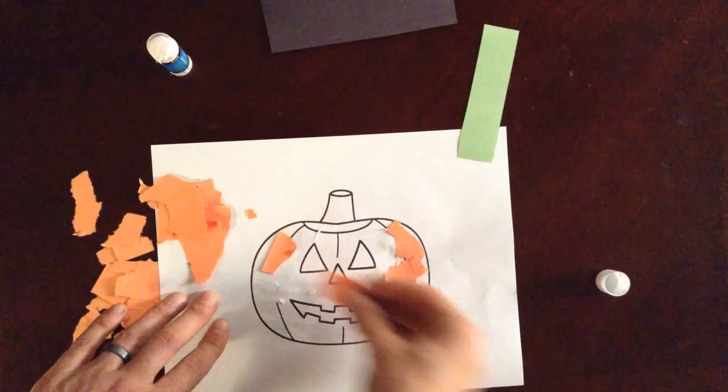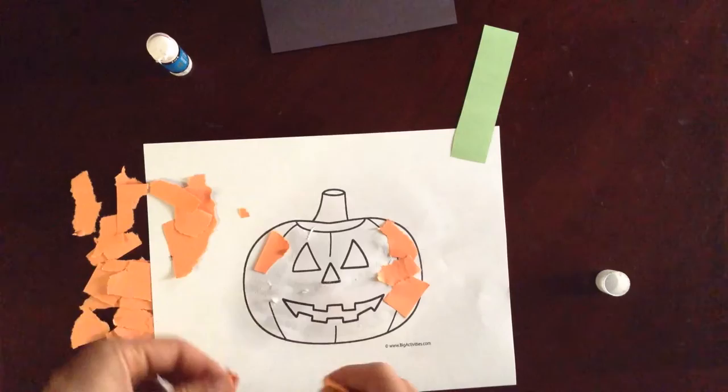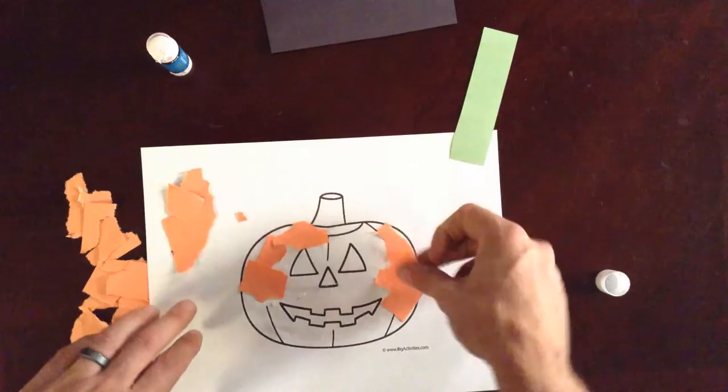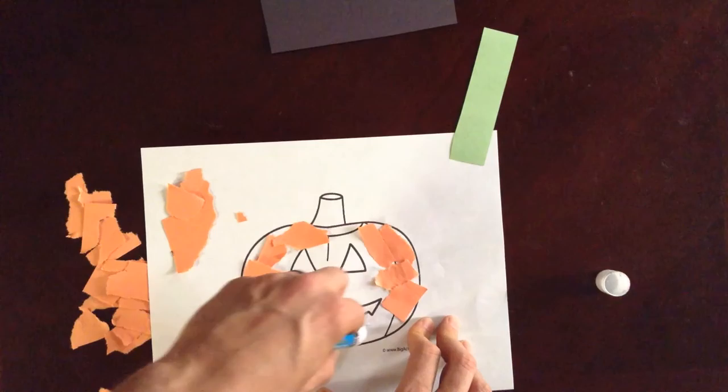The sticking-them-on part works on some visual motor integration and some visual perceptual skills. We're trying to get the pieces inside the pumpkin, not gluing outside it — gluing inside the pumpkin. If you can, I'd have your student do the gluing themselves.